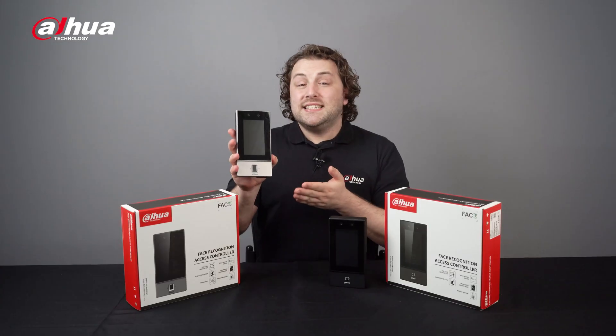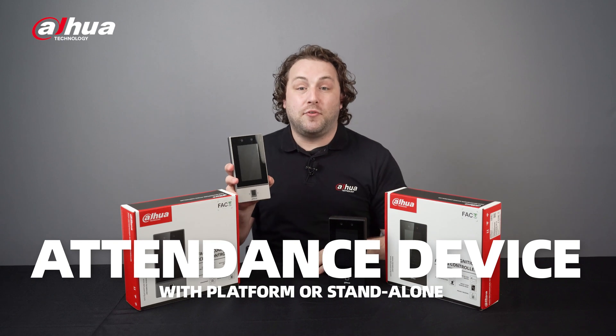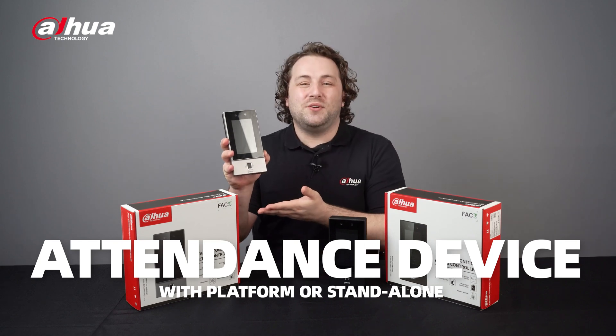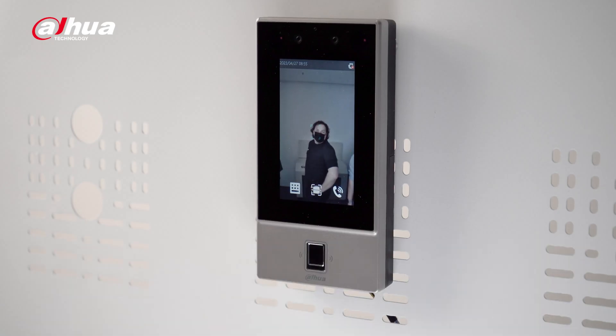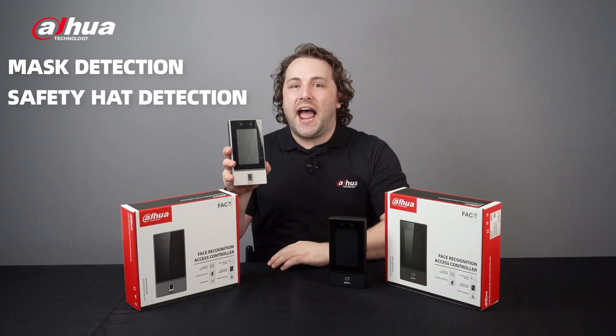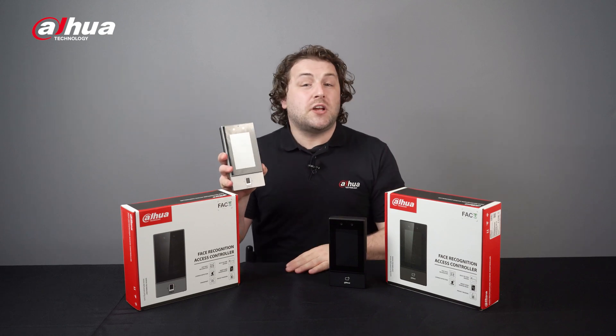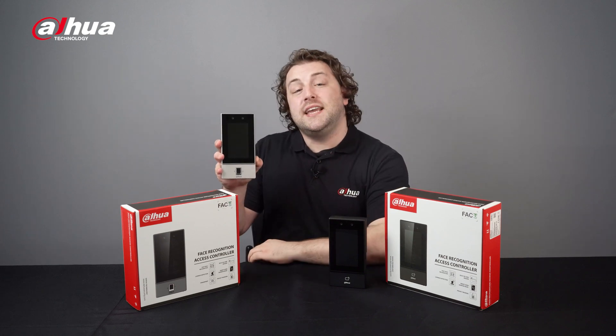The ASI 6S also doubles up as an attendance device, working seamlessly with the platform, or you can use it as a standalone device. Additionally, the product supports mask detection, safety hat detection, and eyewear recognition. With these advanced features, keep tabs on who is present and ensure employee safety with ease.